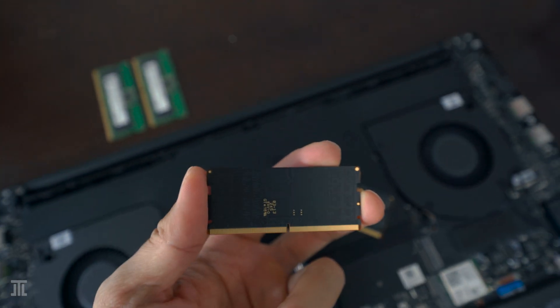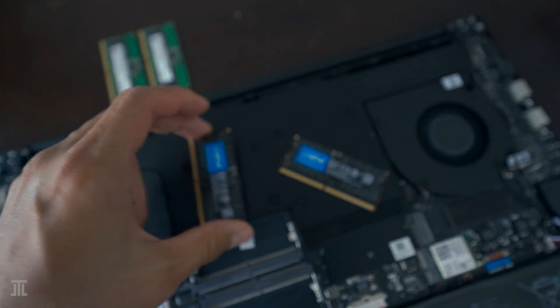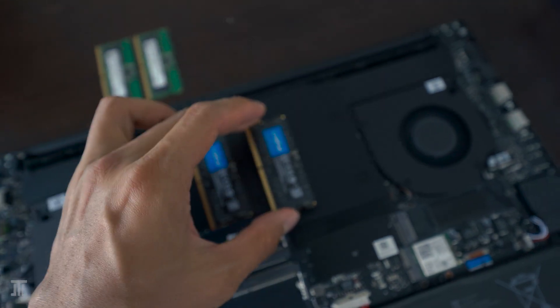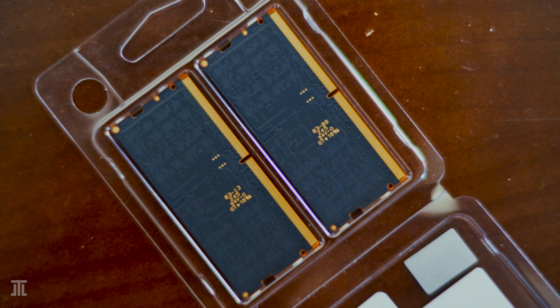Even though the 12th gen i7-12800H CPU only supports the base 4800MHz DDR5 memory, I'm installing Crucial's 5600MHz 32GB kit because it was on sale for less than the 4800MHz kit. Of course, I disconnected the battery before proceeding.